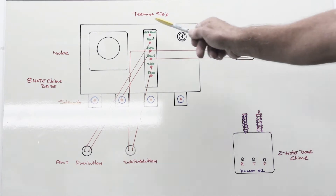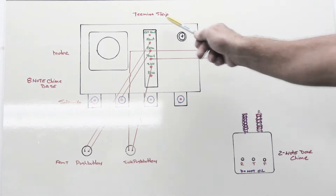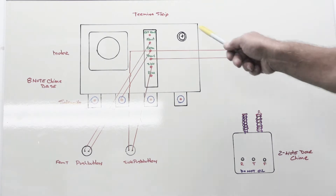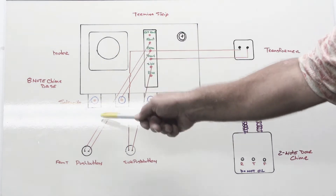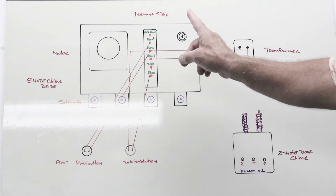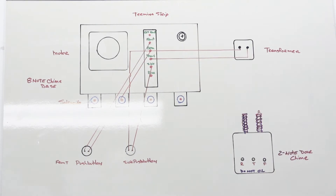I'm not going to go through all of this wiring specifically, because we have another video — actually one of our most popular videos for door chimes — that goes through how and why an eight-note chime gets wired up like this. There'll be a pop-up right here that will take you to that video so you can watch it in greater detail. That video also features Harvey as a supervisor, so it's well worth watching — people like Harvey, he's always very interesting.